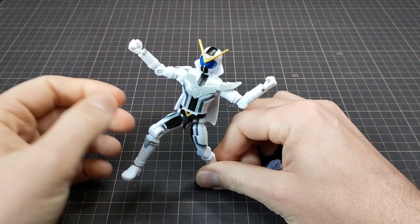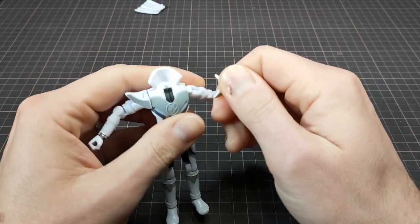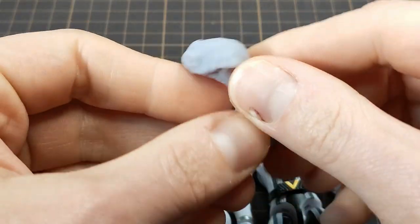I started to break down the parts and brainstorm some customizations. The head needs replacing and I found just the thing — this froggy alien guy.